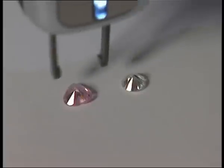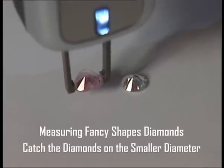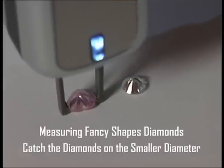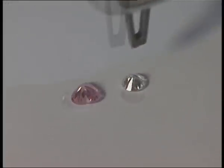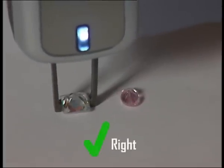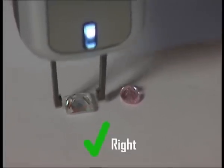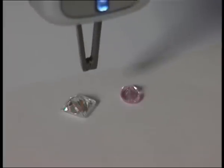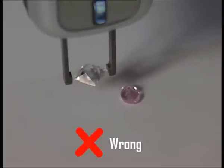For accurate weight results of fancy-shaped diamonds, catch the diamond on the smaller diameter and make sure you don't close the tweezers on any of the tips. This is the correct way to grip the diamond. This is the wrong way to grip the diamond.